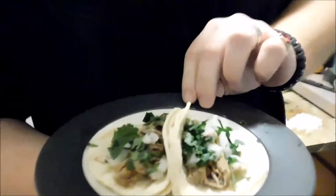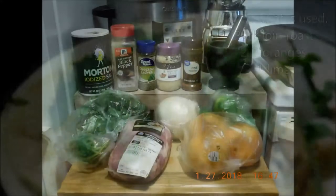Welcome to Chantry's Pantry. This is episode number one. Today we're going to be doing carnitas tacos in the crockpot. Hope you enjoy the video.